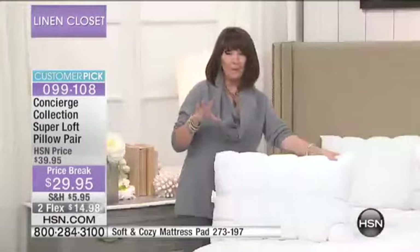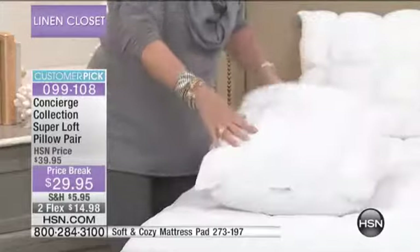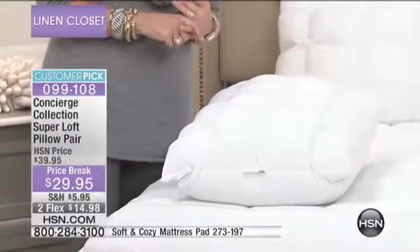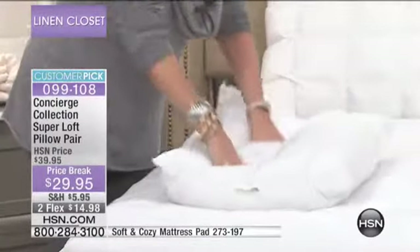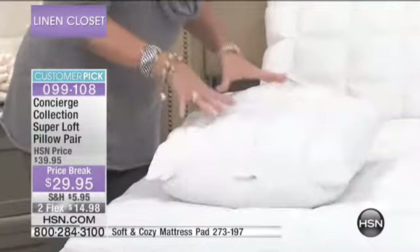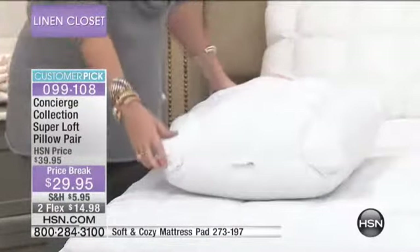If you like to prop yourself up in bed and watch television or read, you can't do that with a wimpy pillow. If you have flattened-out pillows and you're folding them in half to get some substance, forget it — get rid of them. These are so affordable; you're getting two in this two-pack with all this loft and solid support. Your head is in the right position, your shoulders are in the right position, and you can throw these into the washing machine to keep them fresh and hygienic.